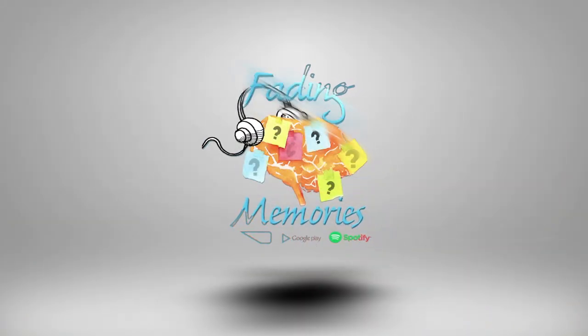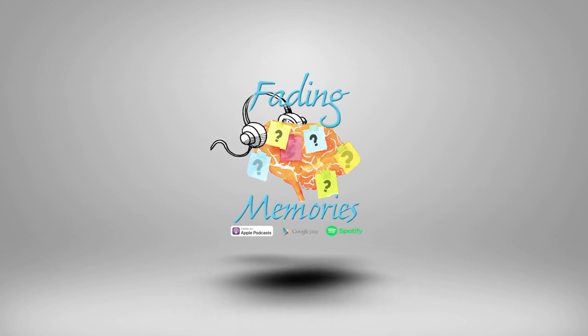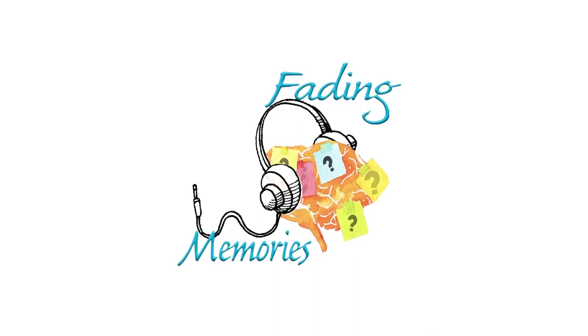Welcome to Fading Memories, a podcast with advice, wisdom, and hope from caregivers who have lived the experience and survived to tell the tale. Think of us as your caregiver best friend. My name is Jennifer Fink, and with me today is Mary Ann and Debbie. They are from Always Home Connected, and we are going to do an unboxing of their activity kit.